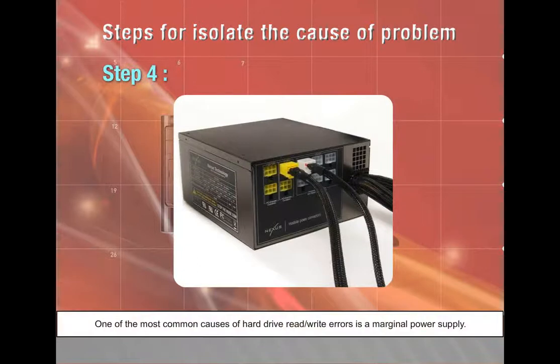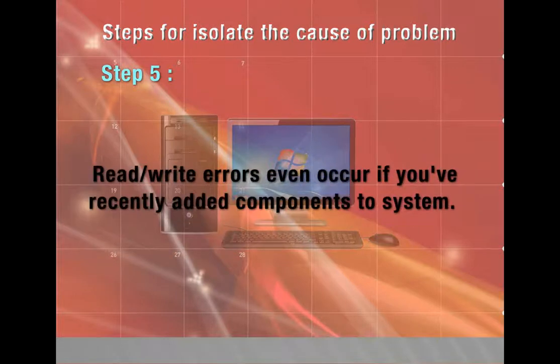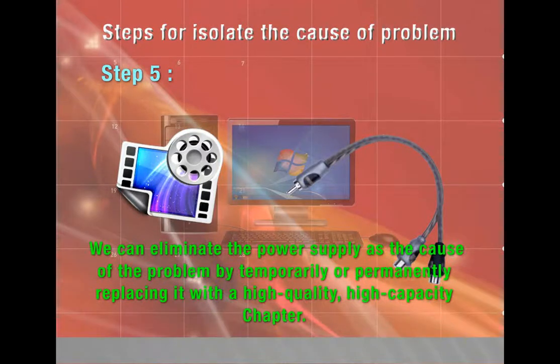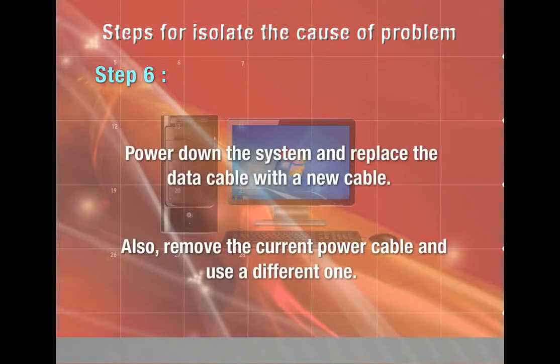Step 4 — one of the most common causes of hard drive read/write errors is a marginal power supply, which may begin failing non-obviously. Step 5 — read/write errors may also occur if you have recently added components that draw a lot of power, such as a new video adapter; replace the power supply with a high-quality, high-capacity unit to eliminate it as a cause. Step 6 — if hard drive temperature seems reasonable and power supply is not the problem, you may have a cable problem; power down and replace the data cable and use a different power cable.